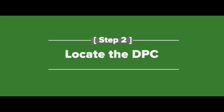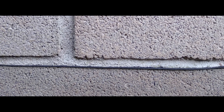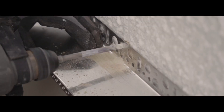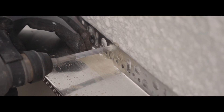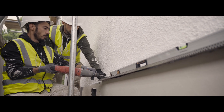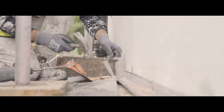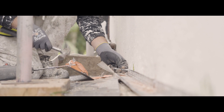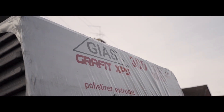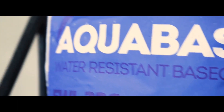Next, locate the DPC. A damp proof course protects the property from rising moisture. Almost always the starter track is going to be mounted just above the DPC layer. However, if you're choosing to insulate below this point, it's vital that you use a water resistant board such as XPS and use a water resistant base coat such as Aquabase.